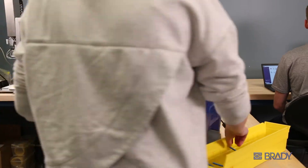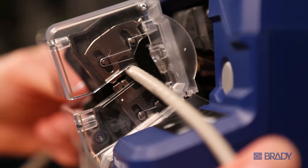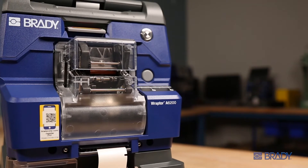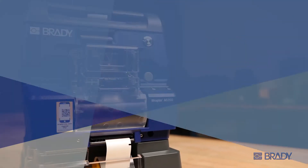Looking for a printer with a compact design, convenient portability, and quality results? Have it all with Brady's new Raptor A6200 wrap printer applicator. Let's get to know it a little bit better.